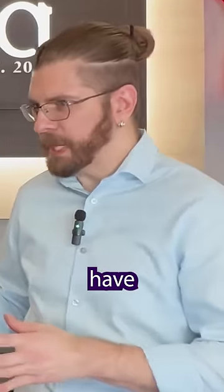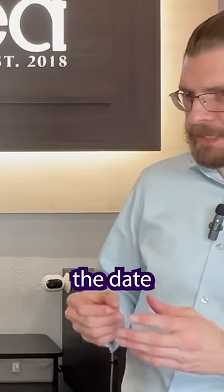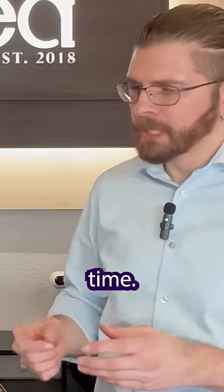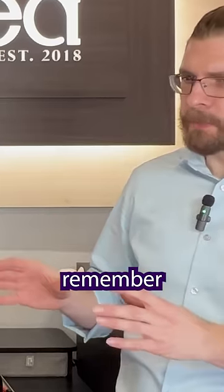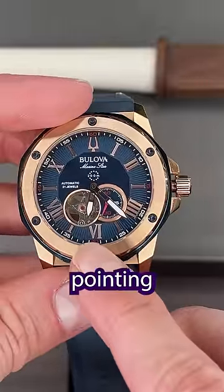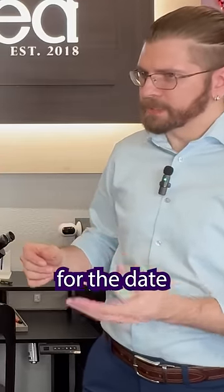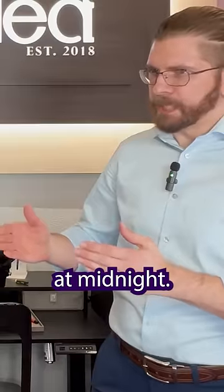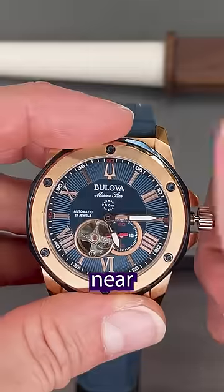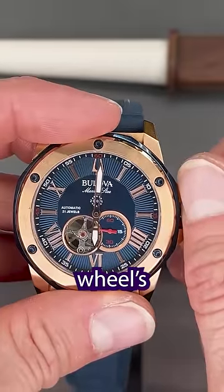Now your watch doesn't have a date setting, but if it did, you would pull it out one click for the date and two clicks for the time. The important thing to remember when you're setting the date is to have the hour hand pointing at the six o'clock position. The reason for that is simple — there are two wheels inside a watch, one for the date and one for the time, and these wheels reset at midnight. So you need to make sure you're nowhere near midnight when you're setting the date, or it can mess with the wheels' alignment.